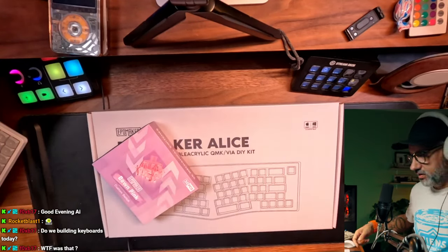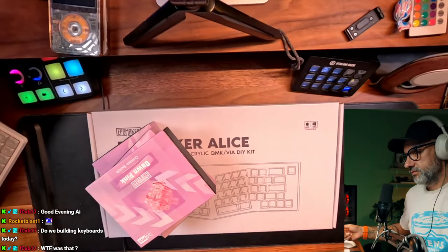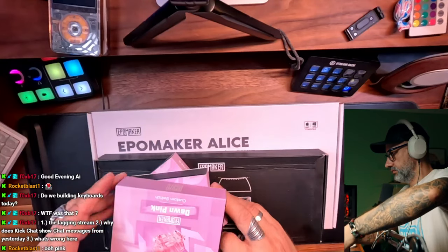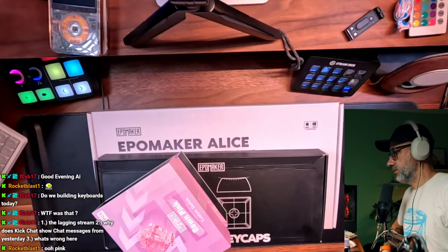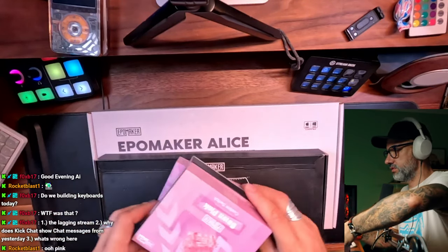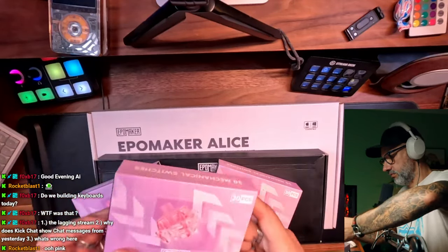So I have switches and I have a keycap logging stream. I'm kind of surprised, but yeah, those chat messages are still kind of here. I started Kick and YouTube stream, both are kind of going. Basically pick your poison, whatever you like best.